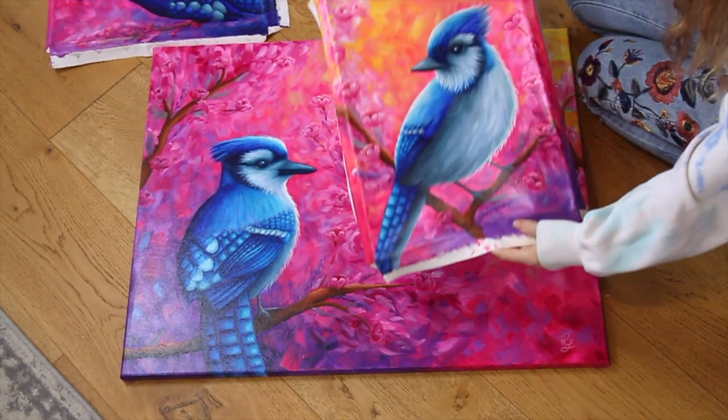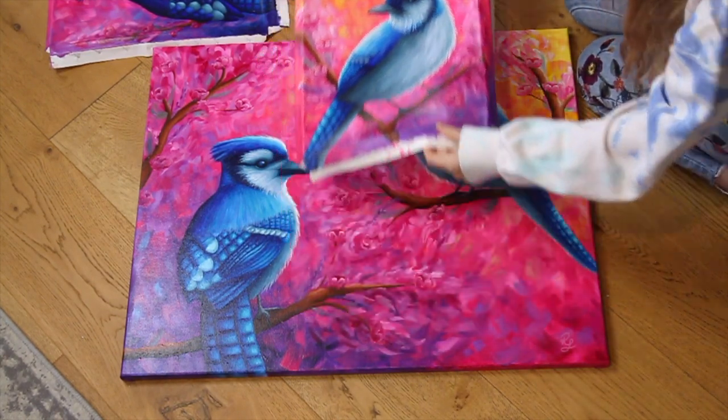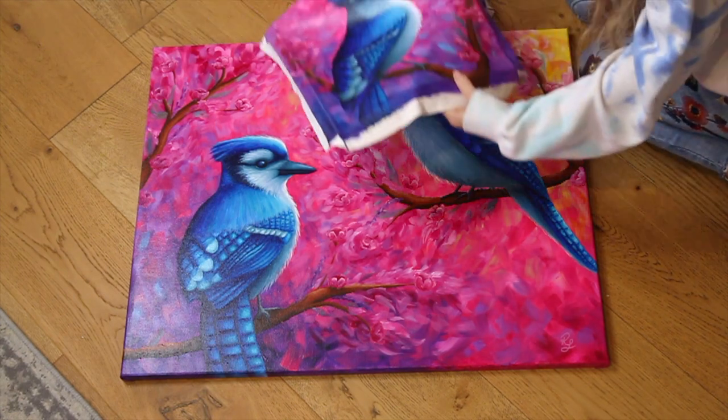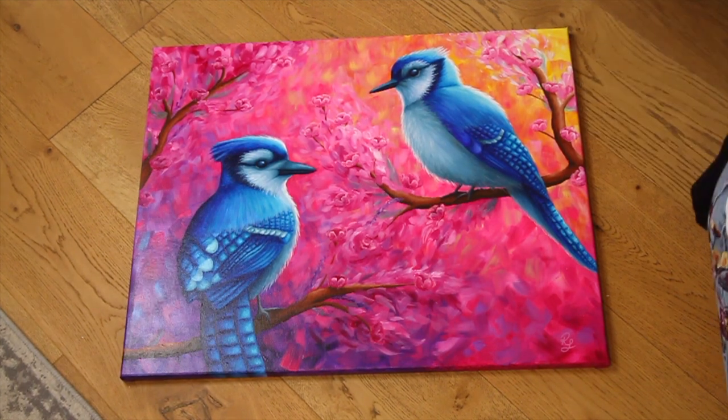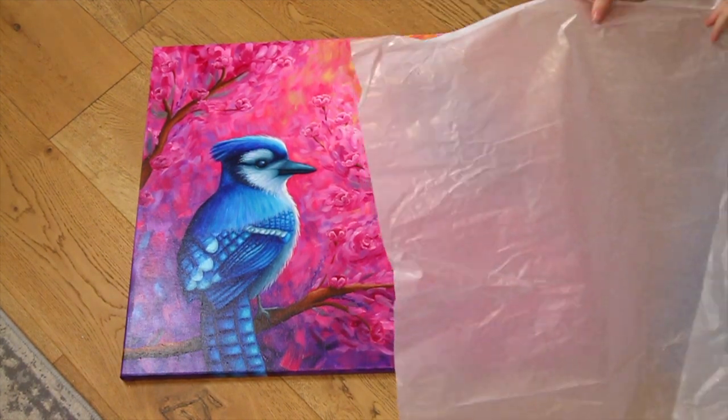Hey guys! I'm going to show you how I pack my acrylic paintings into a tube to ship safely overseas. I'm actually packing three paintings into one tube as this was a custom order of three Bluejay paintings, but you can follow the same advice whether you're packing one or multiple paintings.